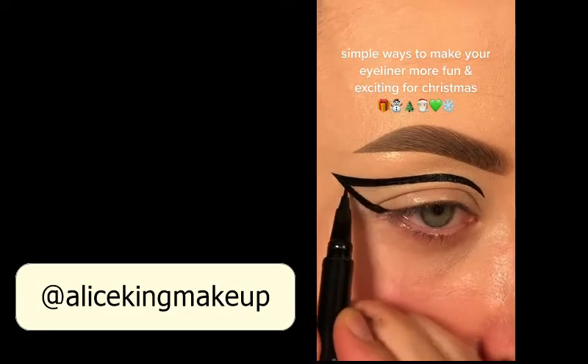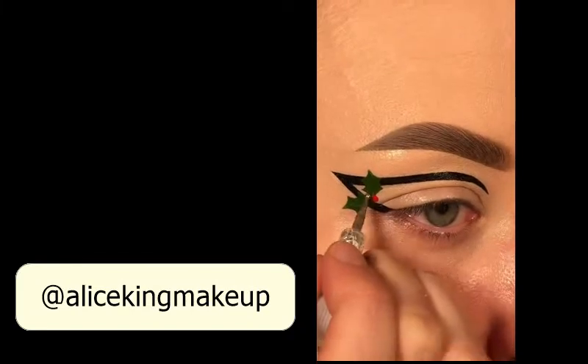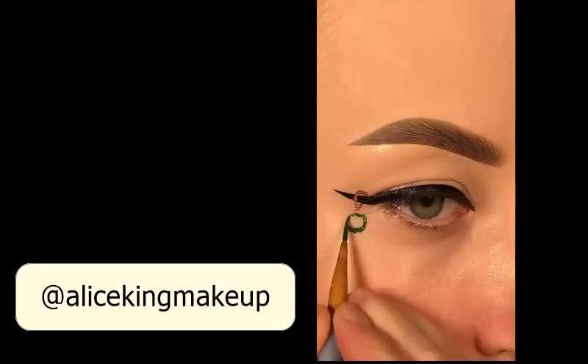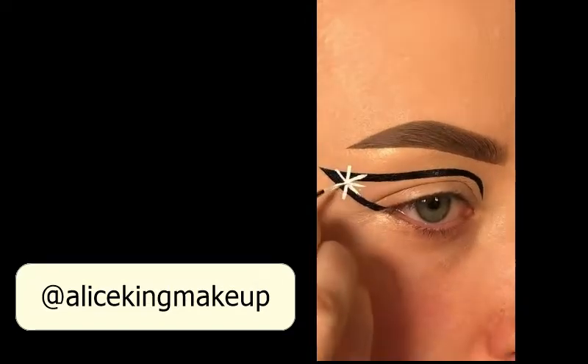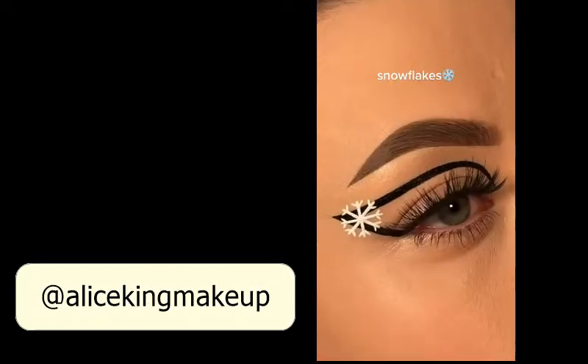Simple ways to make your eyeliner more fun and exciting for Christmas. Add some holly, a bauble, snowflakes.